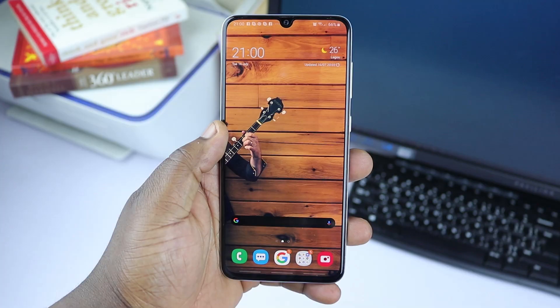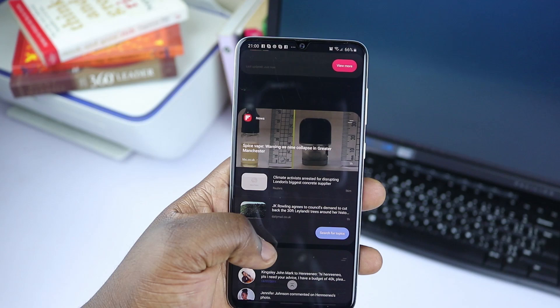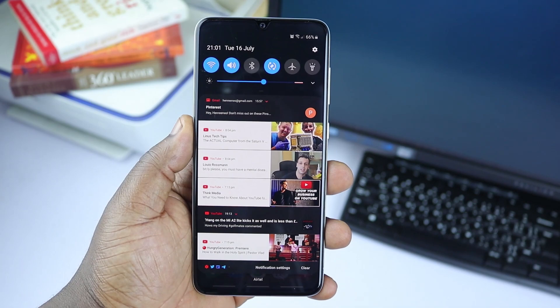Samsung's One UI skin on Android 9 Pie runs very smoothly on this device, although I've always said there is something about One UI that I don't enjoy aesthetically. It's fluid, it's got rounded corners, and it has some things going for it, but it just feels incomplete. For instance, in the notifications — when you turn on dark mode and get YouTube notifications, they come up as white against other dark notifications, and it's just absolutely mind-boggling. I can't unsee it.